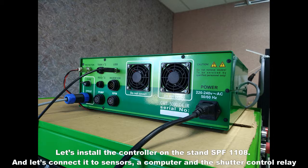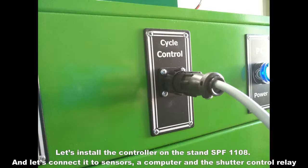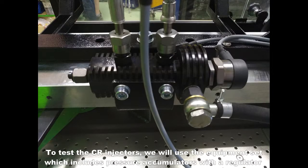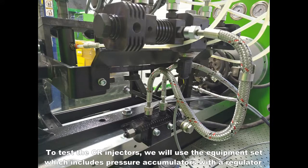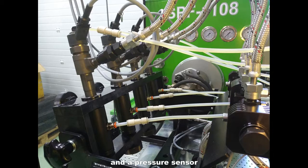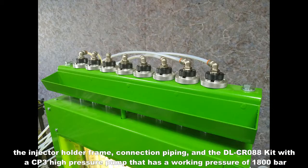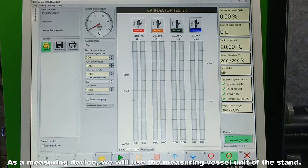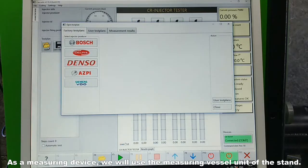Let's install the controller on the stand SPF1108 and connect it to sensors, a computer, and the shutter control relay. To test the CR injectors, we will use the equipment set which includes pressure accumulators with a regulator and a pressure sensor, the injector holder frame, connection piping, and the DLCR088 kit with a CP3 high pressure pump that has a working pressure of 1800 bar. As a measuring device, we will use the measuring vessel unit of the stand.